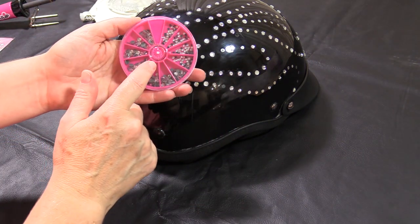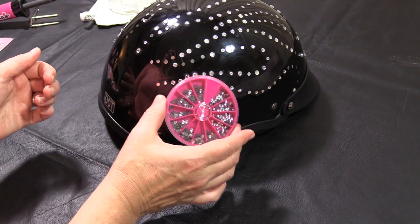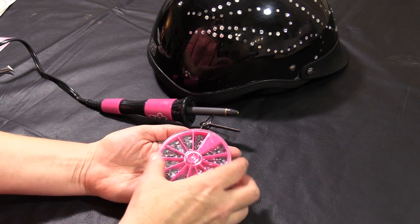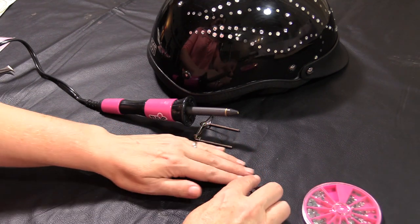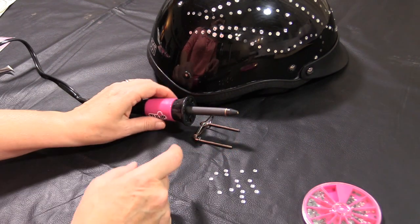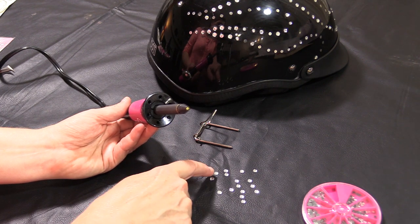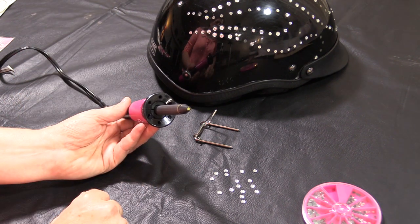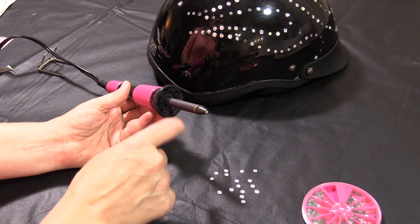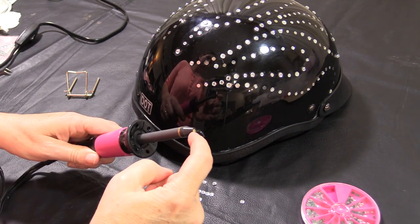I'm going to be using these heat fix stones, and I'll put a link to them down in the description area for you. You can purchase them at most fabric and craft stores, but I've always found the best pricing online. You want to make sure that your gun is good and hot. Choose what size you're going to be using. I like to just go ahead and dump them out, get them kind of spread out a little bit and turned stone-side up. What we're going to do is place this tip down on the stone. It's going to heat up the stone and the adhesive that's on the back, and allow it to adhere to the helmet. You do want to be careful because this area here is hot. There are different tips that come with your heat gun, and you just want to find one that's close to the size of your stone.